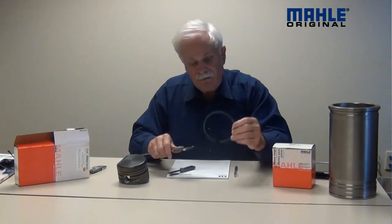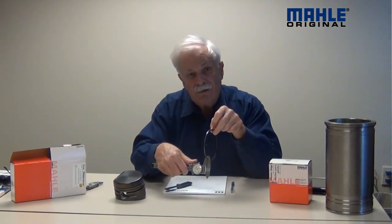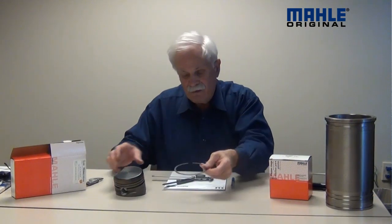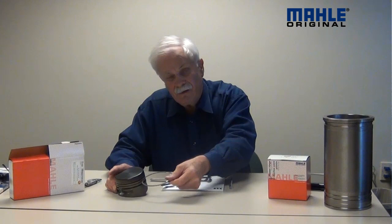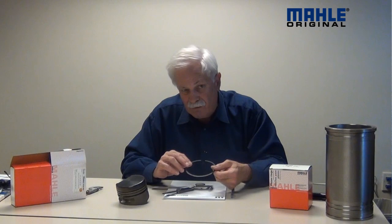Now if you remember from our last video, I had measured this piston ring width and the piston ring width was 0.0625. That means it should fit in this groove easily, and sure enough it fits in that groove easily. The difference between the 0.0625 and the 0.065 is what we refer to in our business as side clearance. There always should be some side clearance on a compression ring — in this case here it's about two and a half thousandths.